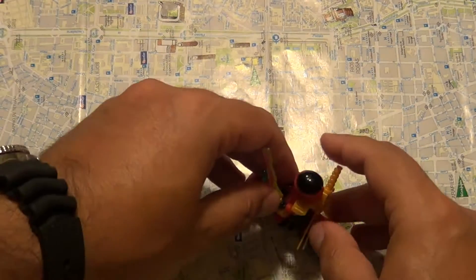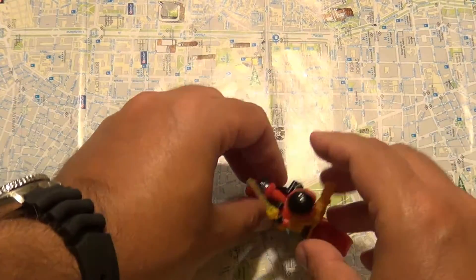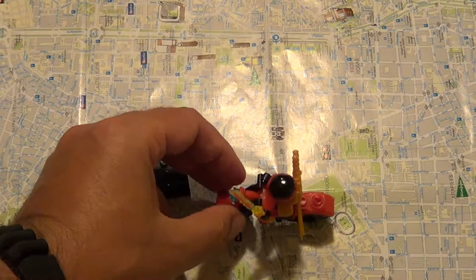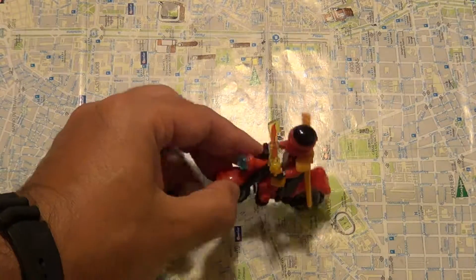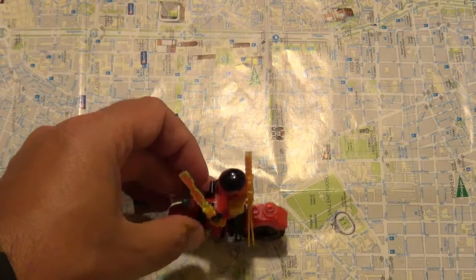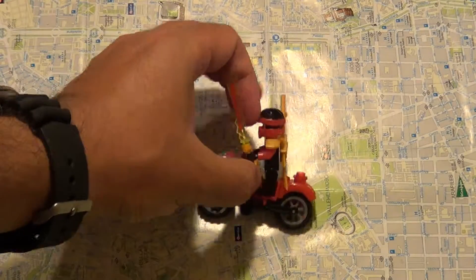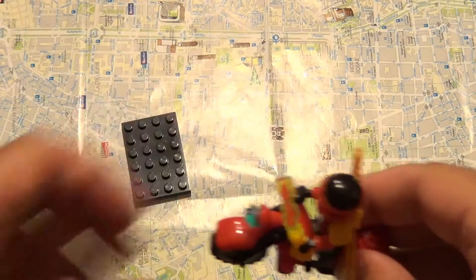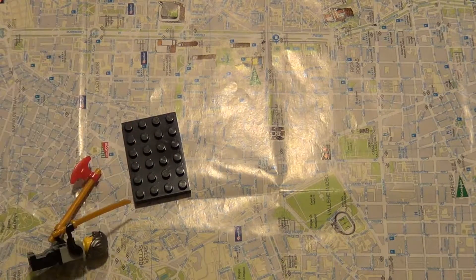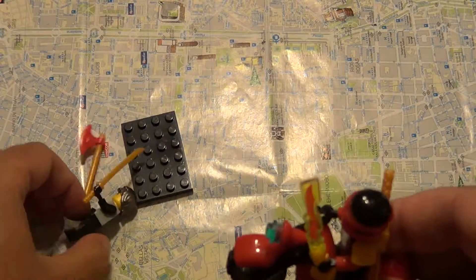The bike unfortunately does not stand up — it just falls down. I've seen other LEGO sets, especially police bikes, that do stand up. This one cannot find balance. Perhaps this guy is wearing too many things, because now it fell from the other side. It does have a stand here, but it doesn't help much.